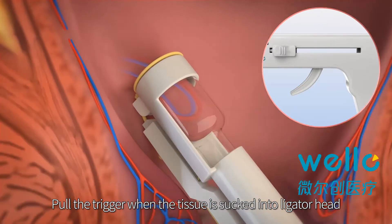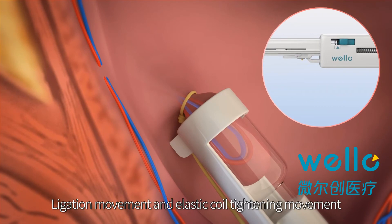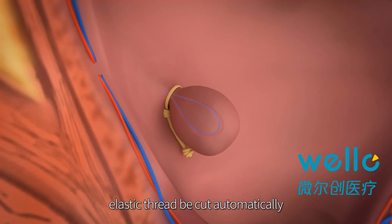Pull the trigger when the tissue is sucked into the light gator head. The ligation movement and elastic coil tightening movement are completed simultaneously, and the elastic thread is cut automatically.